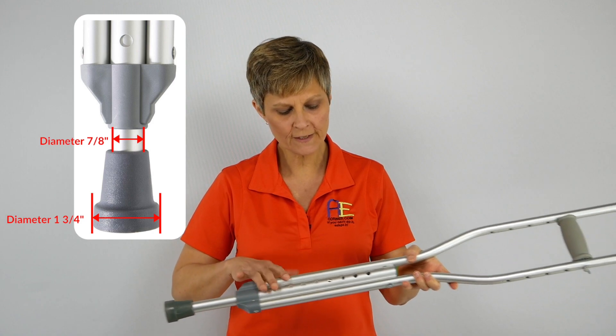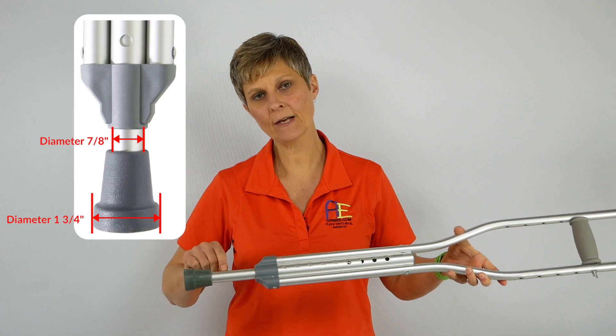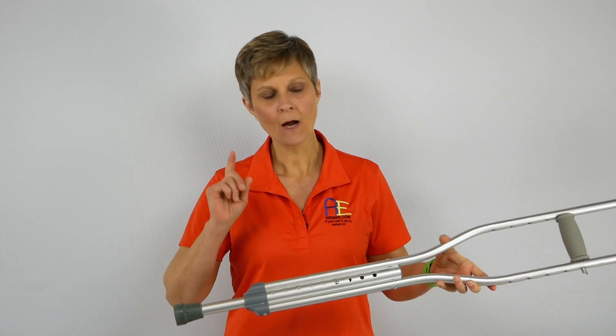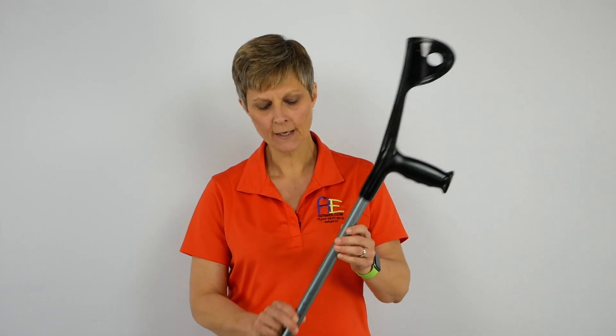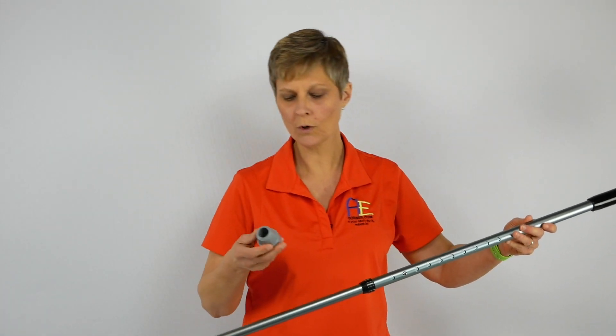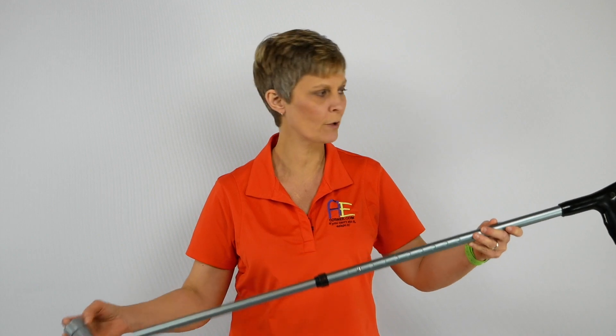Most of this type of crutch — the tube at the end — needs to be seven-eighths inches in diameter, and that's what this will typically be. I do want to bring to your attention though, I have what I call a forearm crutch right here and I tried it with this, and the tubing on the end is too small to actually work with the rubber tip they've included. So that won't work in the Crutch Caddy.